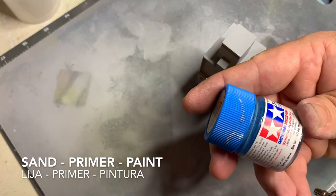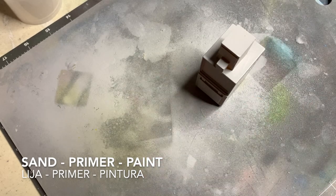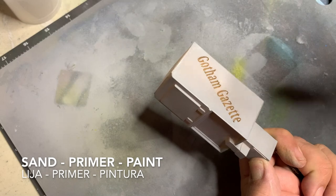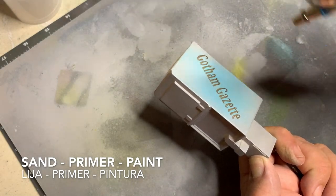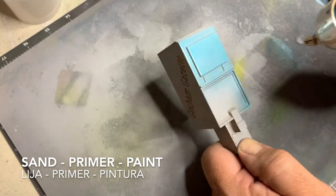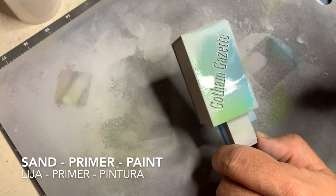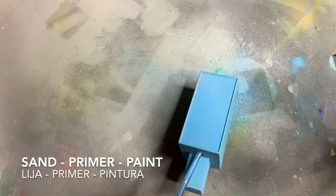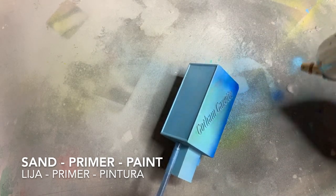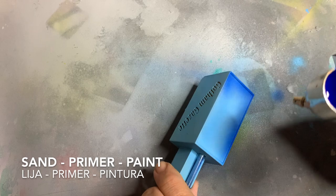The last piece in this segment is a newspaper vending machine or rack — however you want to call it. This is also a 3D resin print. Sand, prime, and then paint. It's all going to depend on what color you want it to be — it can be red, blue, black, or brown. You decide, and you can decide whether you want to weather it or not.